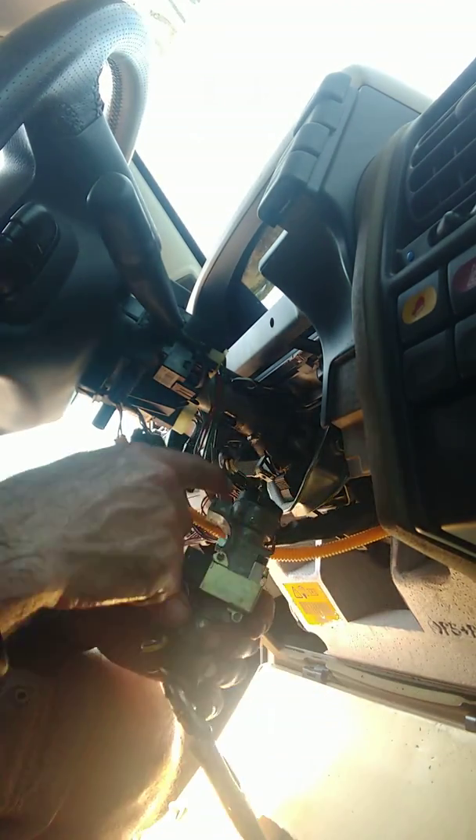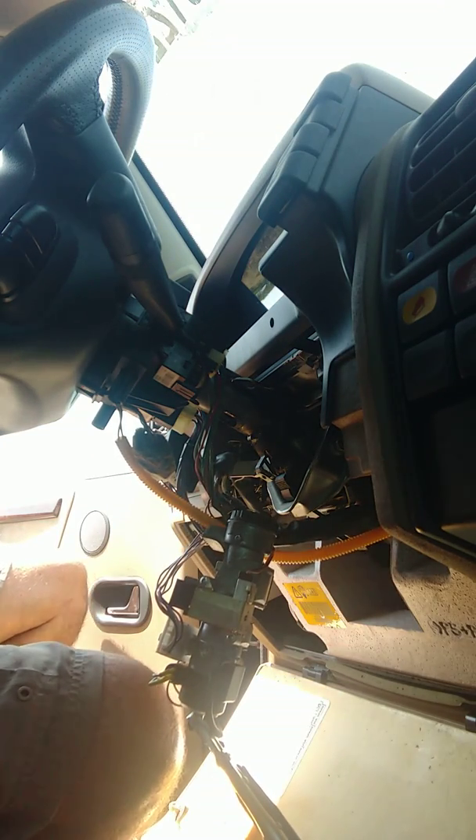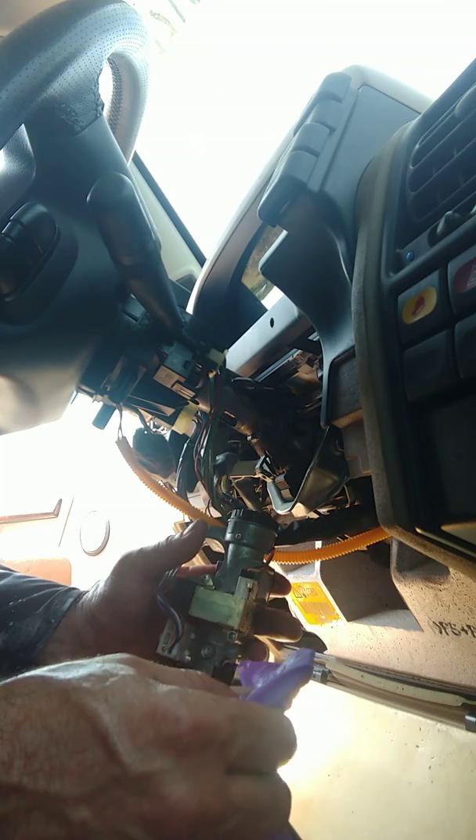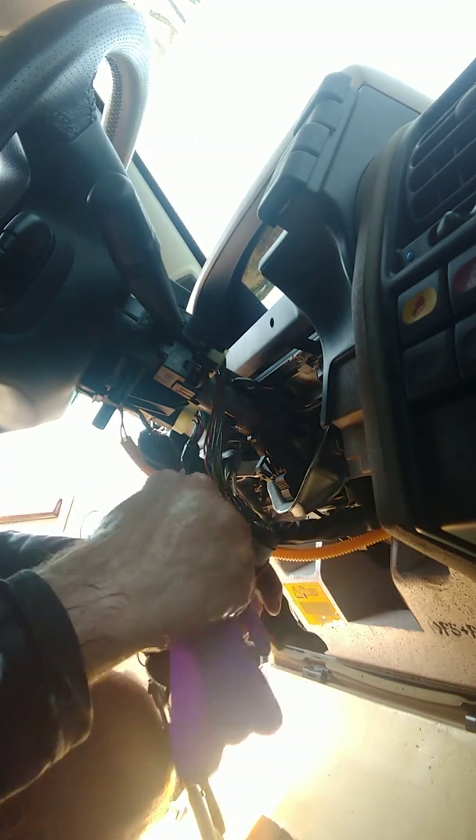I can't get this thing to turn, so what I'm going to do next is disconnect this here. You can see the back of the tumbler in there. Let's see if I can do it real quick while I've got you guys on film. This screwdriver is a little small.